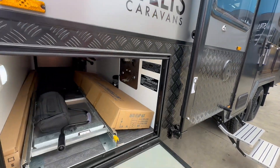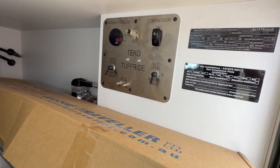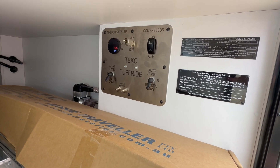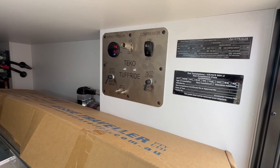This one here is the Tough Ride — the Tough Ride Level 4. It's fully automatic, so you can manually adjust it, you can use the remote control, and you can also put it into auto mode, and that'll automatically level it ready to drive away.